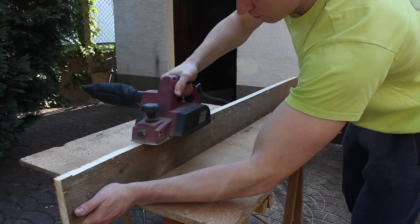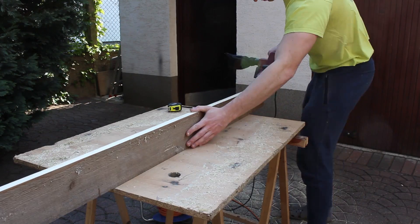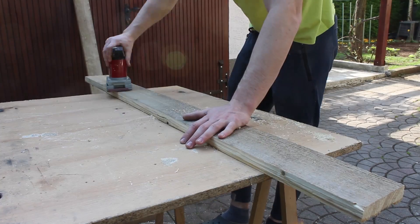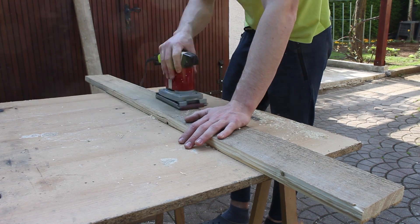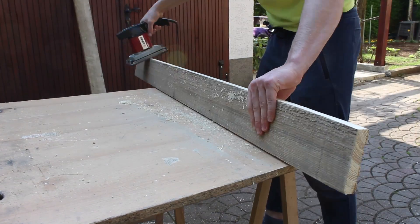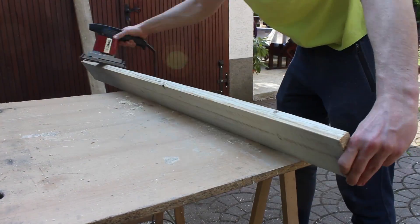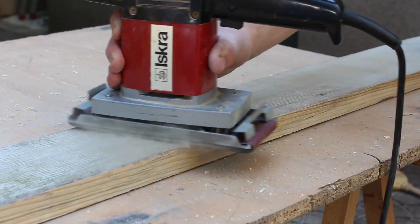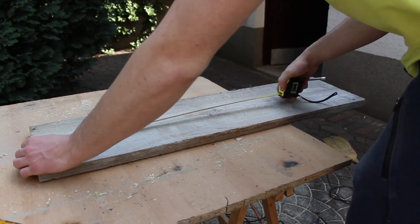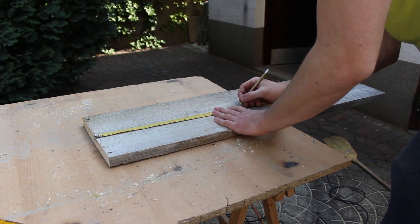With the planner I flatten both sides, and after that I sand all surfaces to remove an old grainy pattern from the planks. After that I cut another 44cm plank on which we're gonna sit later on.